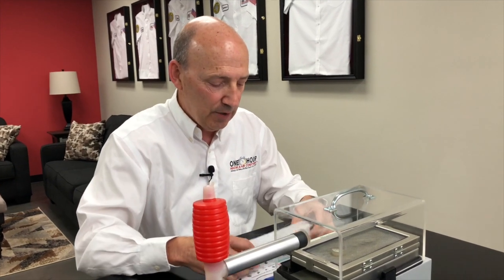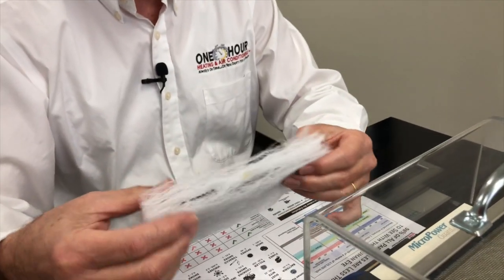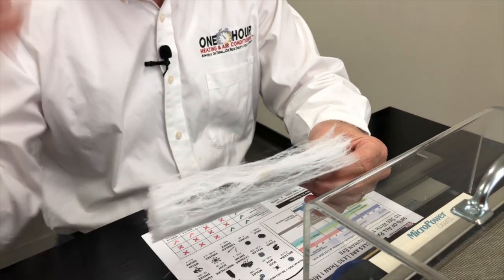Today we're going to show you how the one-hour Micro Power Guard air cleaner works. The Micro Power Guard electronic air cleaner is a one-inch filter that fits in your ductwork — we're going to circulate all the air in your home through this media.